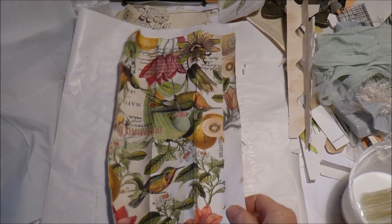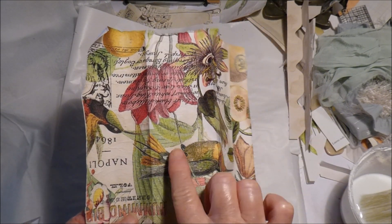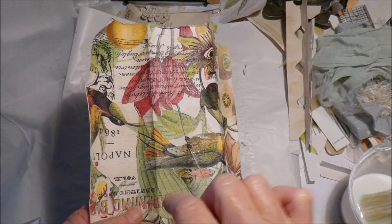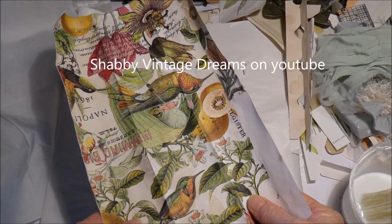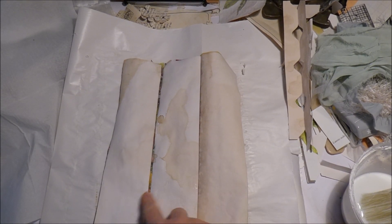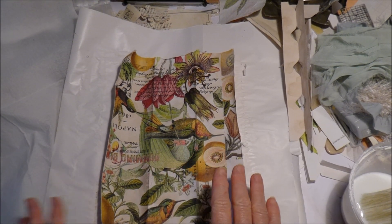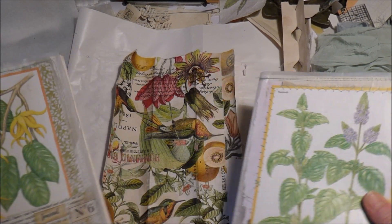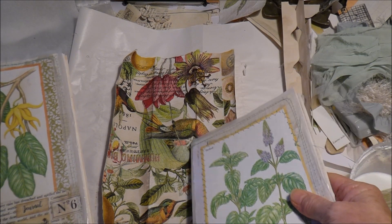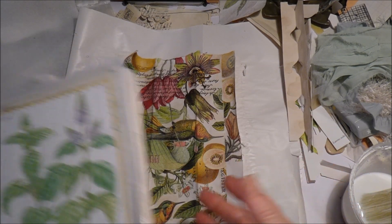Hello everyone, today I was doing a little bit of napkin decoupage. This is a lovely napkin that I won in a giveaway from Pam — I'll put a link to her channel in the description box below. I've just decoupaged it on some scrap pieces of paper. It's a beautiful napkin, but when I look at the covers of my journals they're a bit more subdued than the brightness in the napkin. I want to use it but keep it soft and subdued.